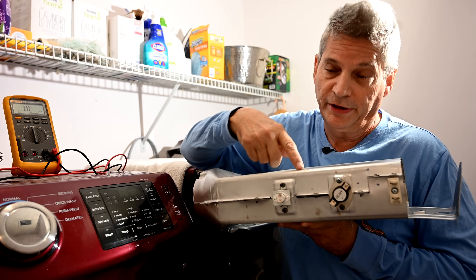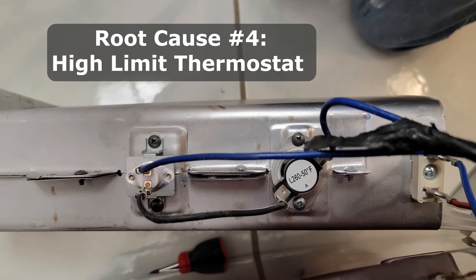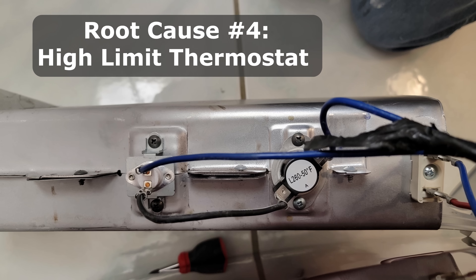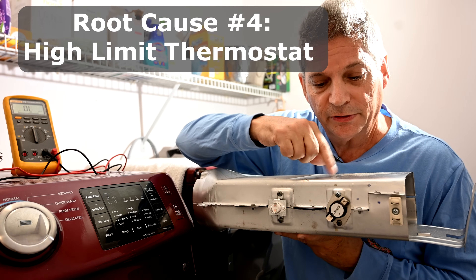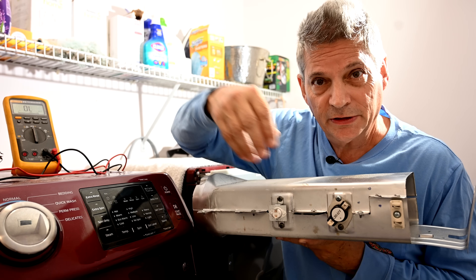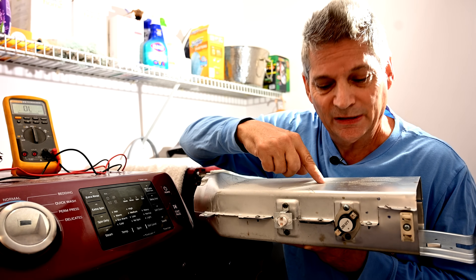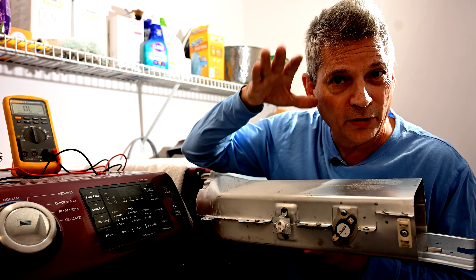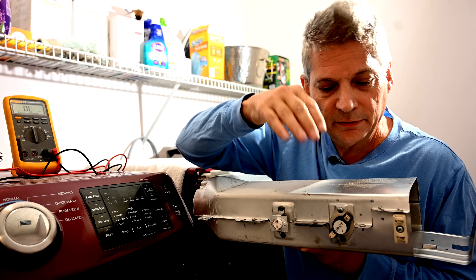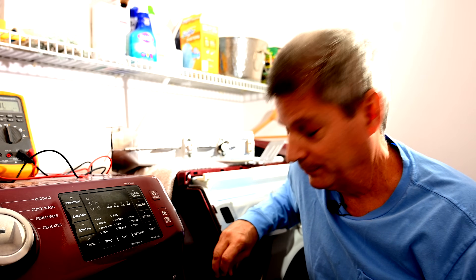Root cause number four is the high limit thermostat. What this does is monitor the temperature in the heater unit. As temperature rises, it increases resistance and controls how much power goes to the heating element, keeping it from getting too hot. The element drops back down in temperature and then floats back up — this thermostat provides feedback in that cycle.